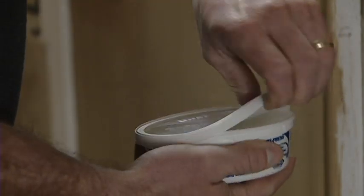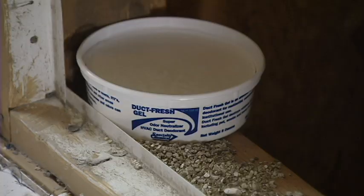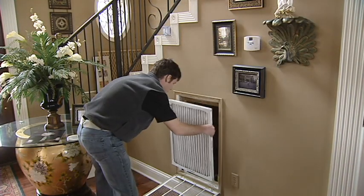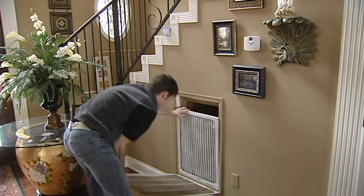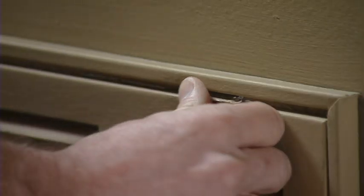Open the Duct Fresh gel and place it inside the return vent of the air handler to freshen the smell of the circulating air inside your ducts. This non-toxic odor neutralizer eliminates stale odors that may have accumulated inside your system. This is also a good time to check your air filter. It is recommended for good system maintenance that you check your air filter monthly and replace it as needed.